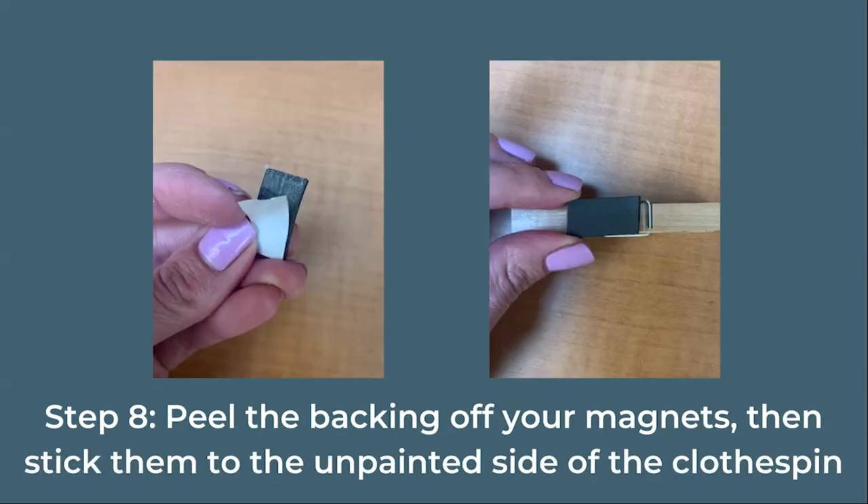Now it's time for the magnet. Peel off the adhesive backing, then place it on the back — the unpainted side — of your clothespin. Apply pressure to make sure that it sticks.